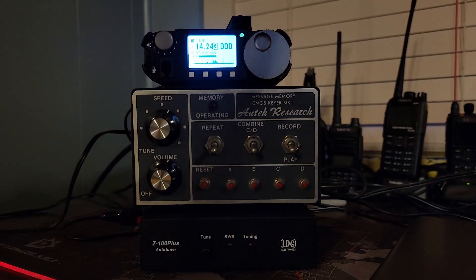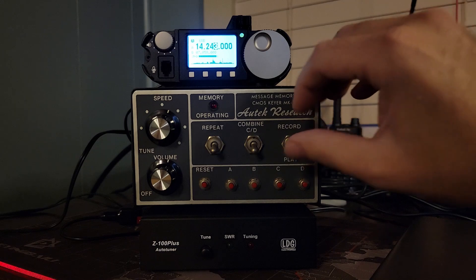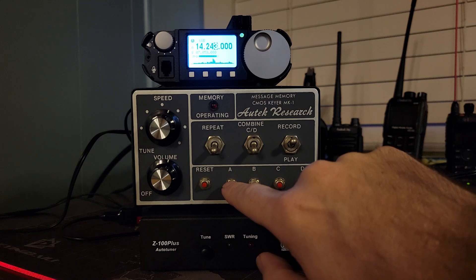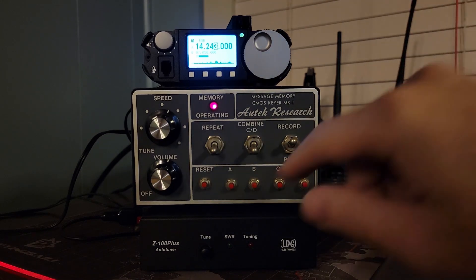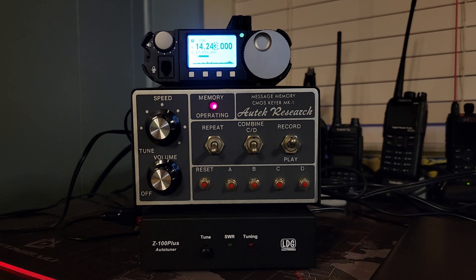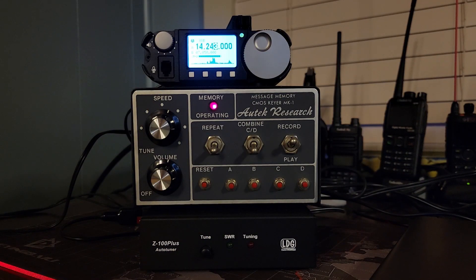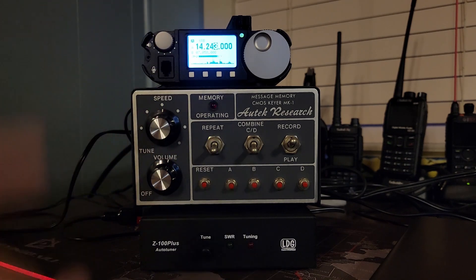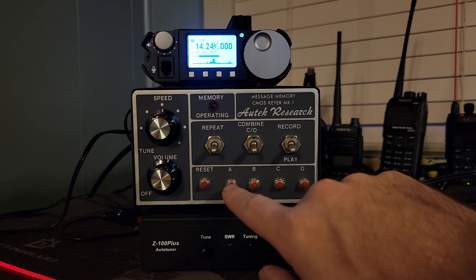When I go to program this — at an awkward angle, so forgive my already poor CW skills — we're going to put this into record mode, reset, and hit A. You saw that was kind of stuttered with some pauses. I'm going to wait for the light to go out as it erases the rest of the memory for key A. I can turn the speed up to get to the end of the memory faster. Now in play mode you'll hear just how bad that keying was.